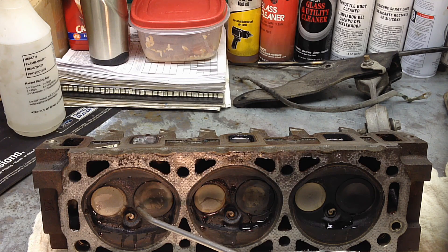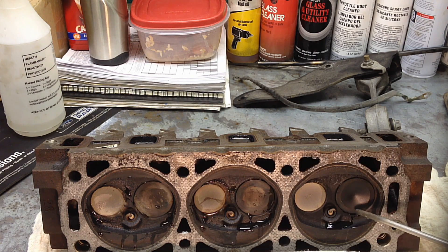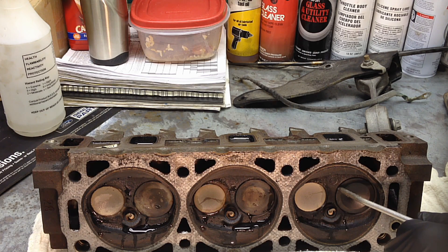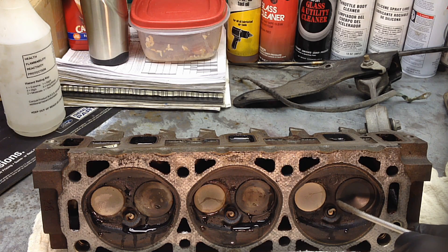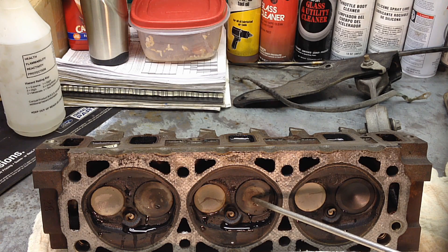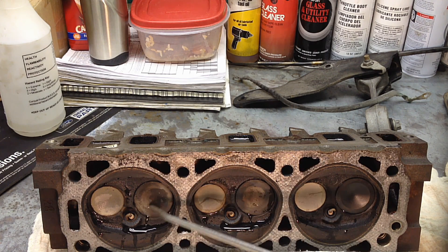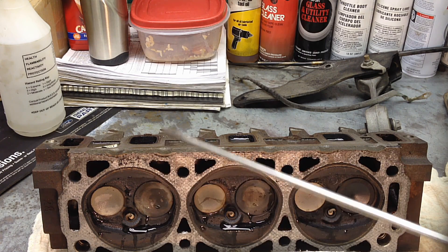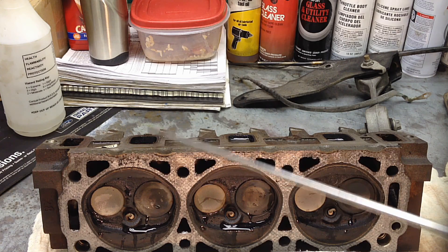Let's test number four. This one is starting to wear and show a compression loss. This one showed a slight compression loss, and number six was down six percent — that's why we're getting the biggest bubbles from that one. These two are misfire cylinders, especially number six.